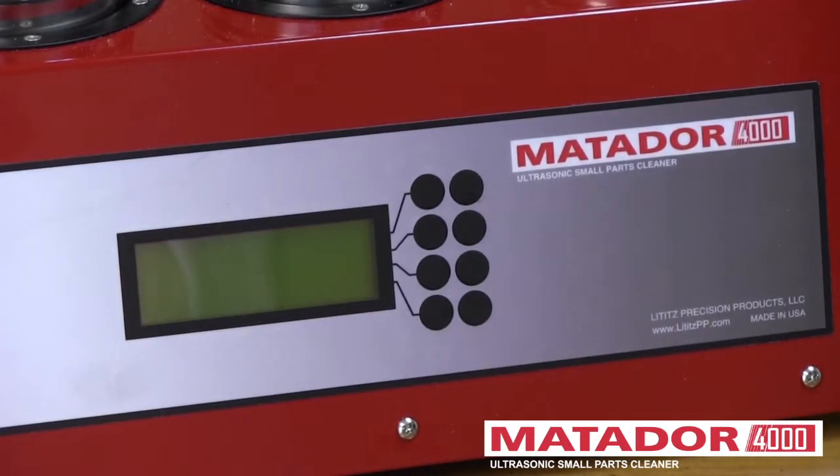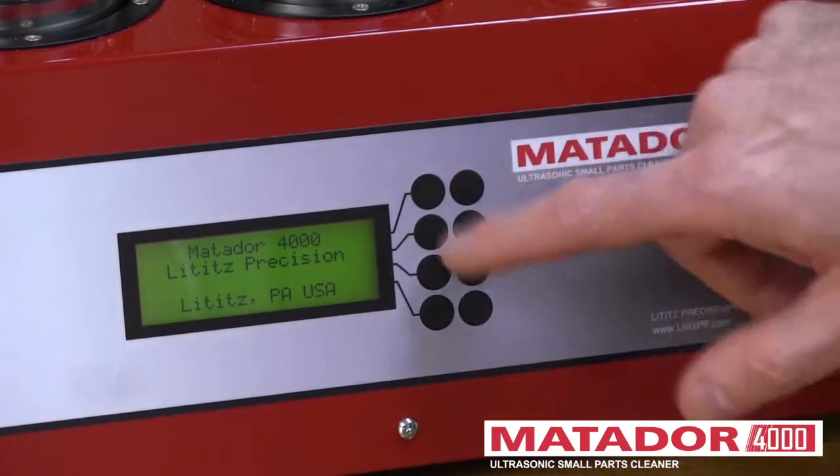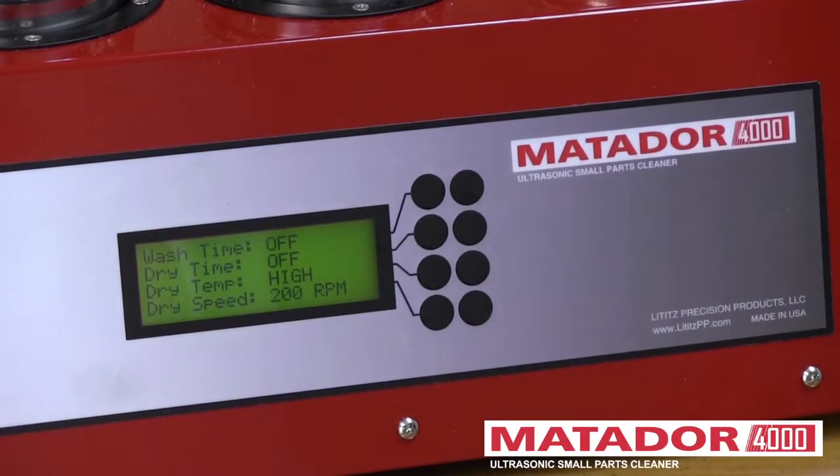If you turn the machine on with the switch on the back of the machine, you'll have a splash screen. It will go away on its own, or if you want to get rid of it in a hurry, you can push any button and it will go away.